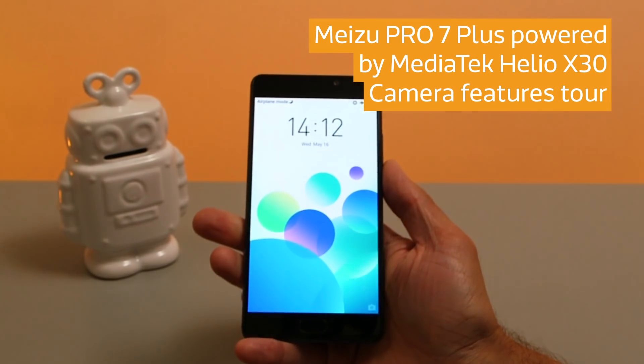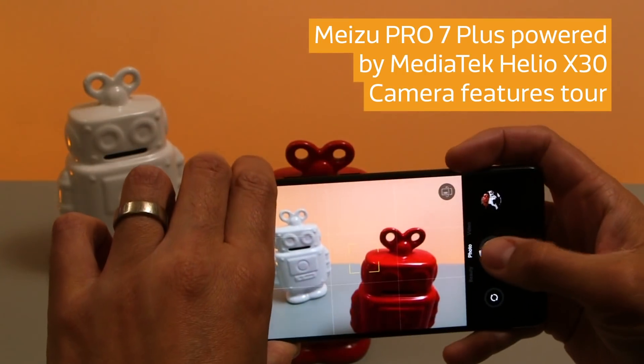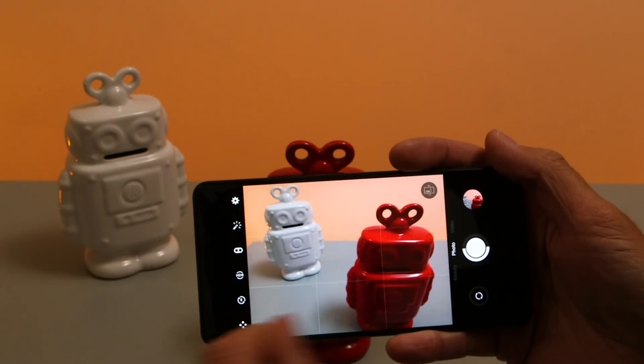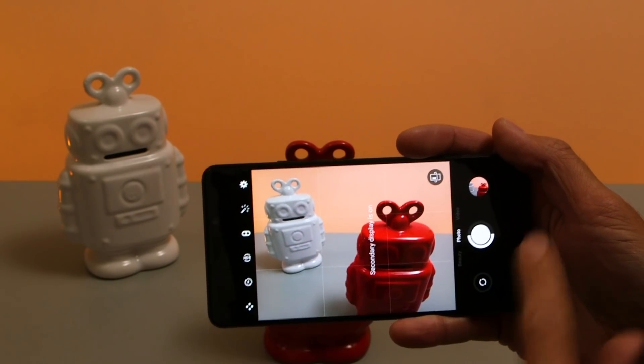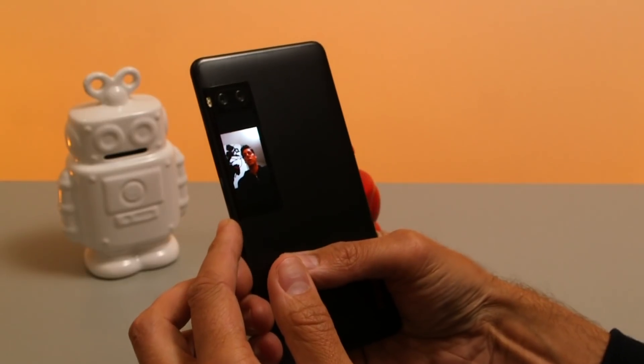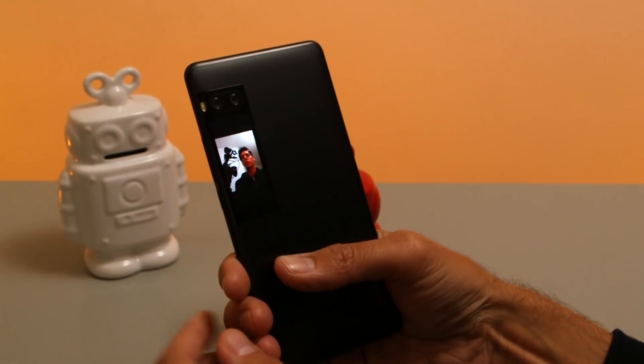This is a camera tour of the Meizu Pro 7 Plus, a 5.7-inch dual-lens 12MP smartphone powered by MediaTek Helio X30. In addition to the standard front display, the interesting thing about this phone is it also has an additional secondary display on the back so you can frame your photos and take them using the dual-lens setup.